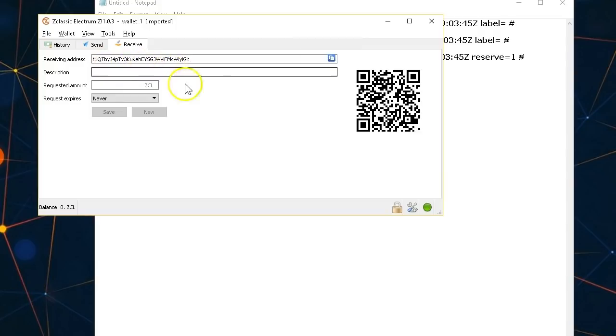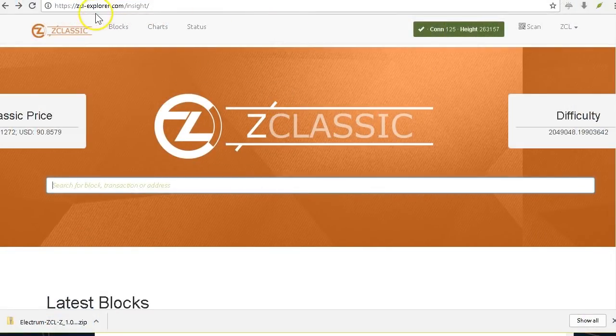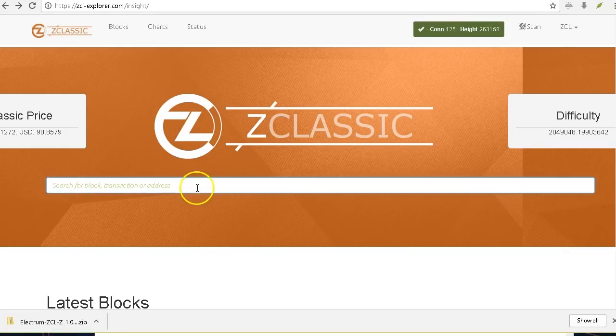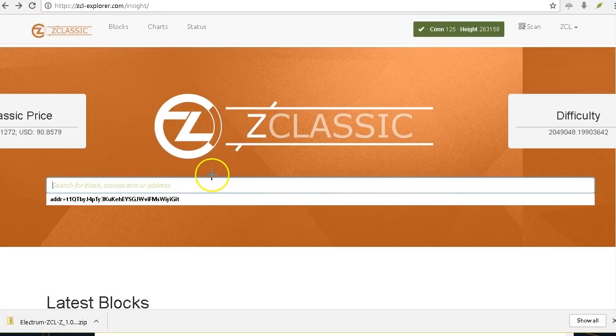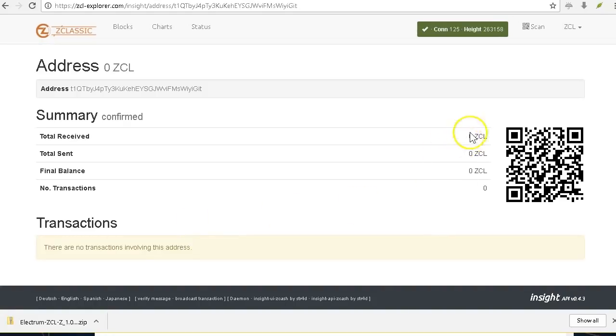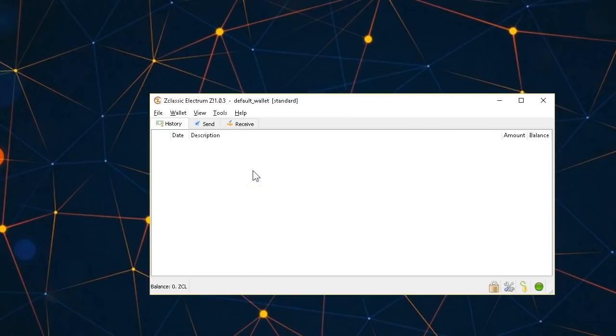The imported wallet shows no balance, but I can verify the wallet address matches my file — it starts with G1Q and ends with GIT, so that confirms I'm accessing the correct wallet. If I had any Z Classic in this wallet it would show up here. I can also check using the Z Classic blockchain explorer — I paste the address in and it confirms zero Z Classic, which is why nothing shows in the wallet.